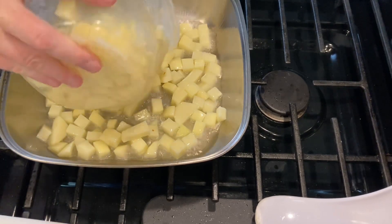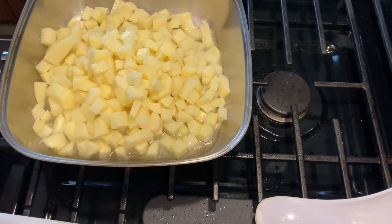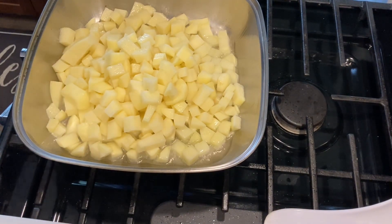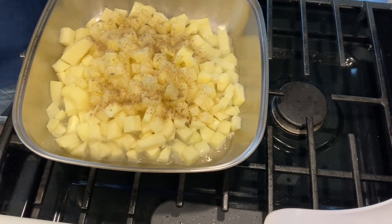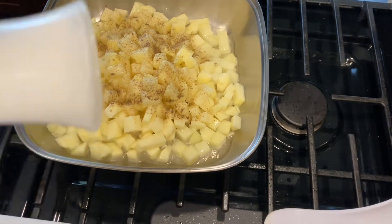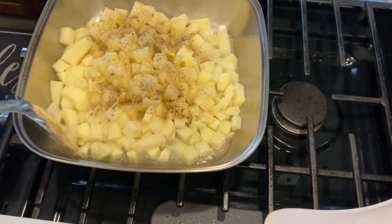You can dry your potatoes off a little better than I did so it doesn't splatter, but this is real cooking. So that is four medium-sized potatoes that I just cubed up. Now I'm going to put some pepper on there. I like to put the salt on towards the end — I have my salt out but I'll add it later. Just regular salt and pepper, whatever you have. Today I'm going to be using my Cajun spoon.